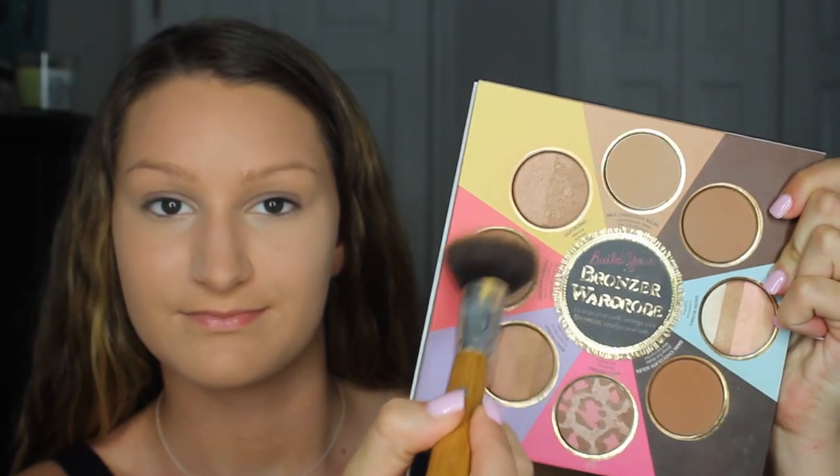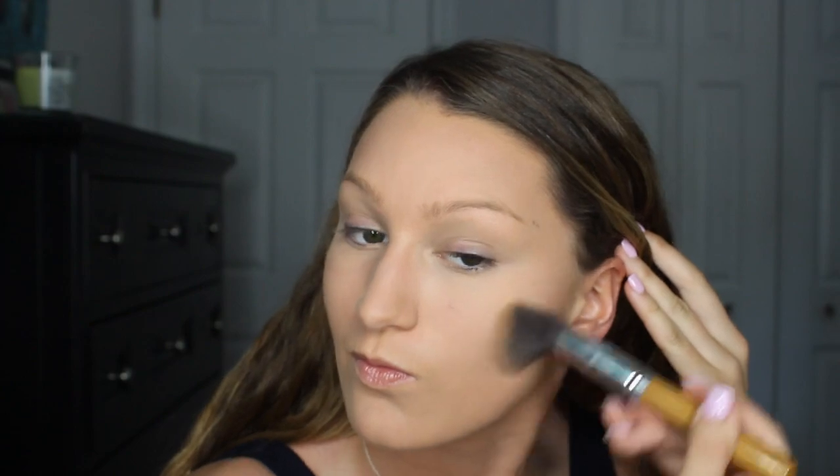For contour, I'll be using my Little Black Book of Bronzers by Too Faced. I took the color Endless Summer and applied it underneath my cheekbones. Then I went into the color Beach Bunny and applied that to my cheeks and temples.